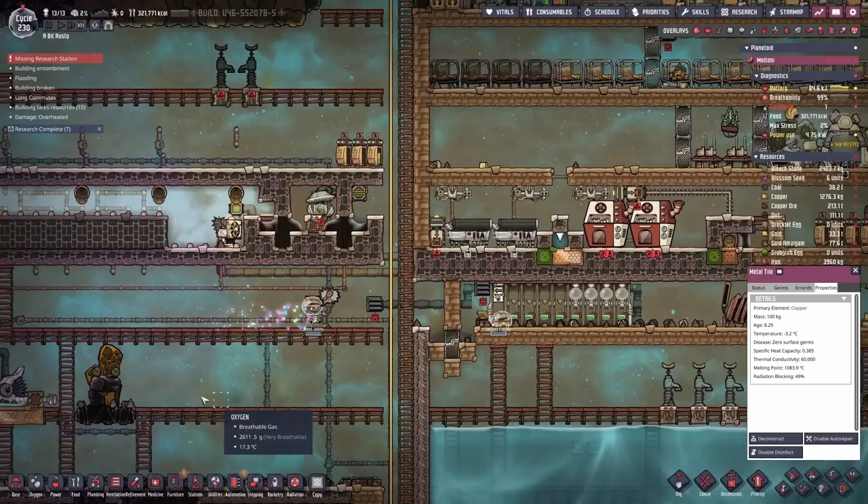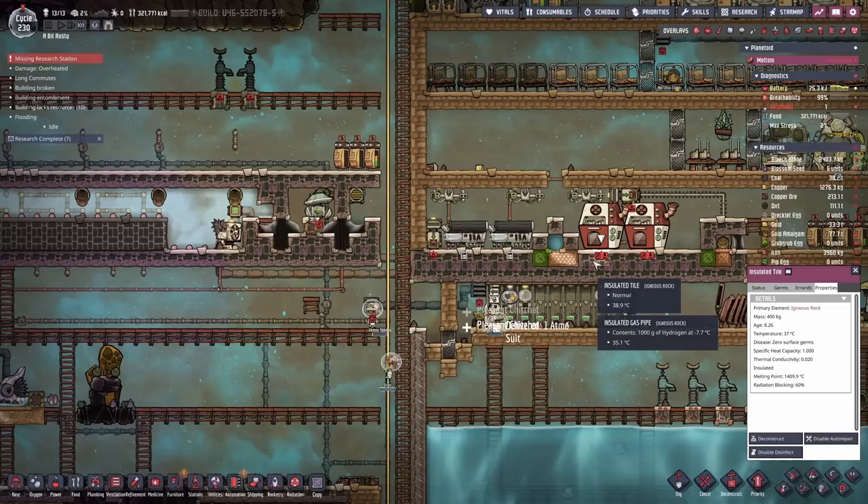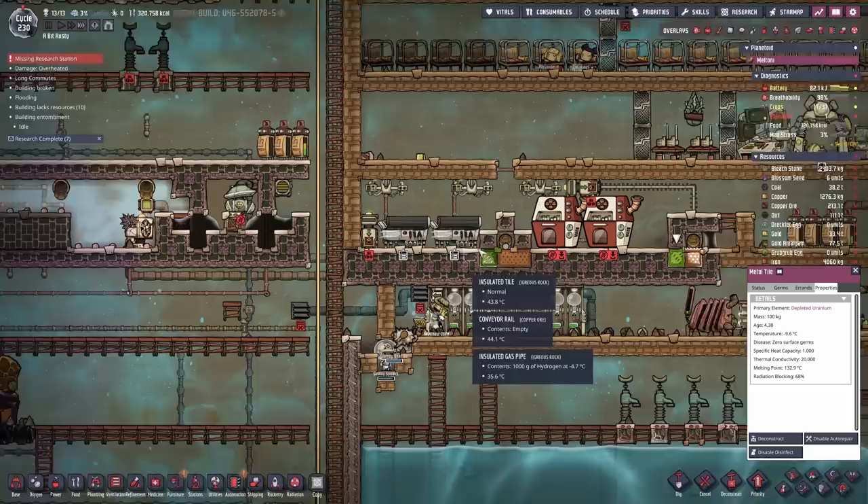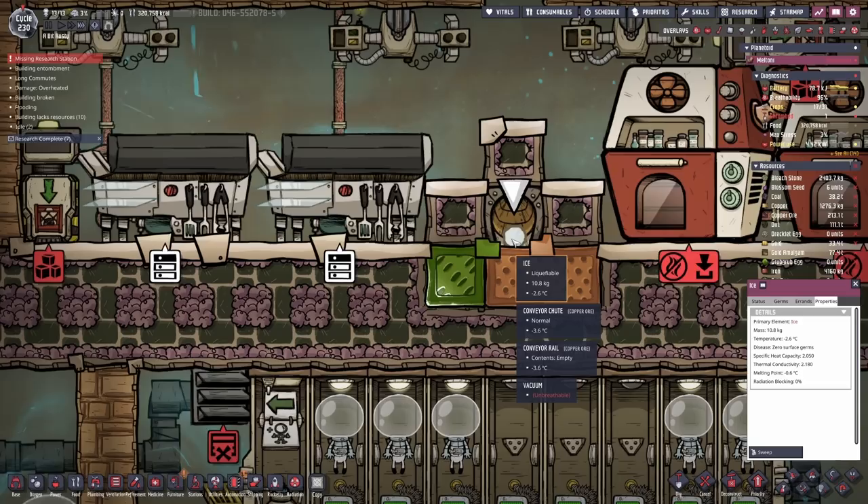It's only a slight gain - it may be double the specific heat capacity, but something like an igneous rock tile has a specific heat capacity of one. The uranium tiles are pretty good - they have a specific heat capacity of one as well, they're just not nearly as conductive. So these depleted uranium tiles are kind of helping irradiate the food. And we've got ice.